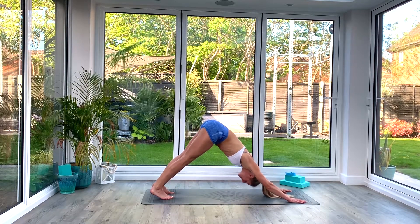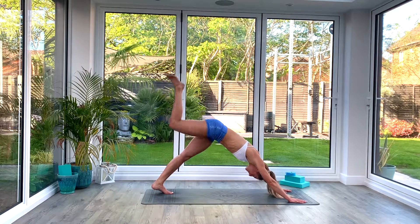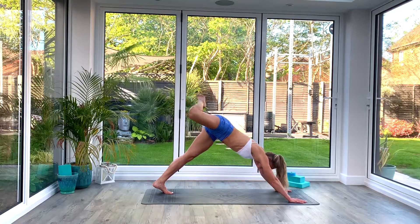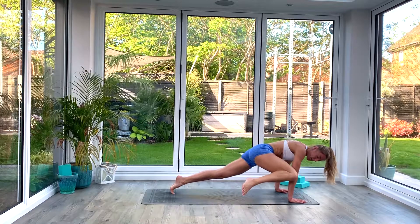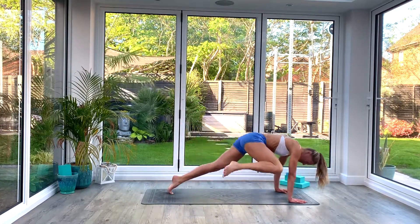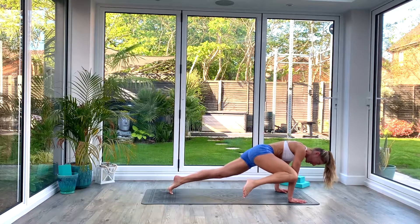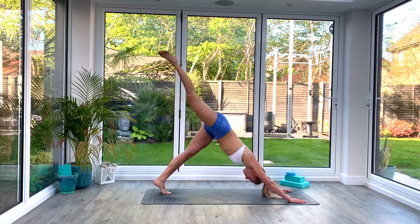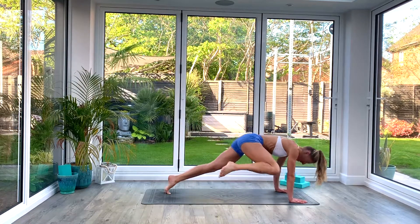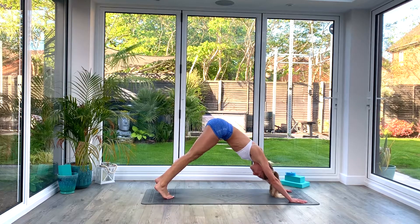From here we're going to do alternate leg fireflies. On your next inhale you're going to lift the right leg up high towards the sky and as you exhale you're going to crunch that leg forwards, bending at the knee, bringing it to the outside of the right elbow, and then inhaling to kick back. Exhaling to crunch forwards, inhaling to kick back — doing that five times on each side. Four, five, kick back. Exhale, release that right foot to the ground.